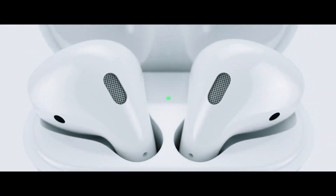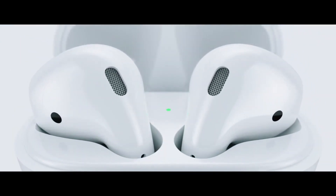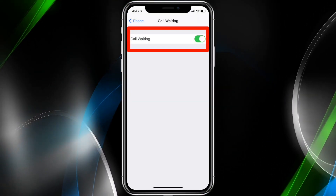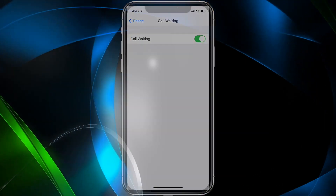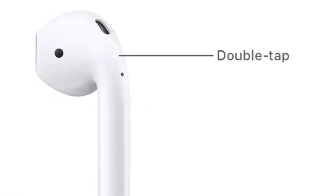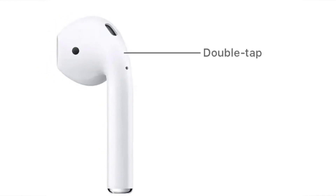First, on the original AirPods — both first and second generation — to answer a call when the phone is ringing, simply double tap the AirPods. If you happen to have call waiting and another call comes in when you're already on the phone, just double tap to answer the new one and put the current one on hold. To switch between the calls, double tap again. And finally, to hang up or end a call, just double tap.